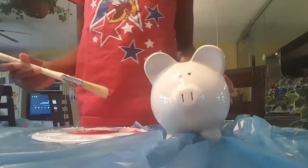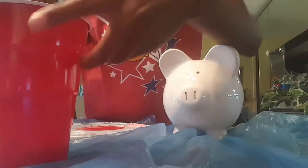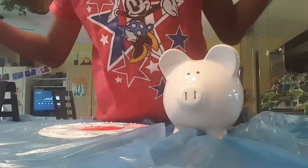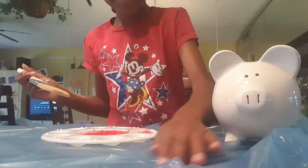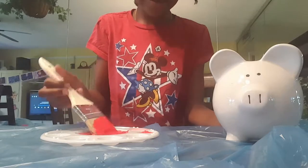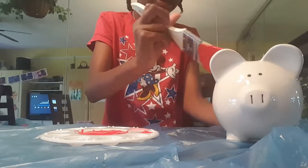So what I'm going to do first is I'm going to dip my paint. So what I'm going to do first, I dip it half in my water. Dip it in my pen. So dipping it in my water. Painting. Now dipping it. Alright so I'm going to be dipping this brush into the red and start painting the little pig.